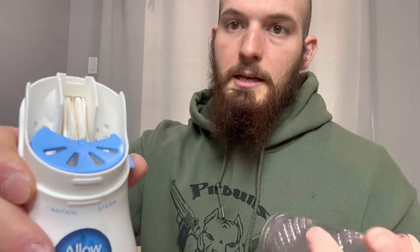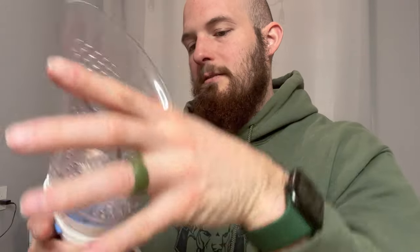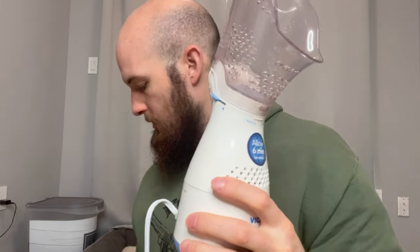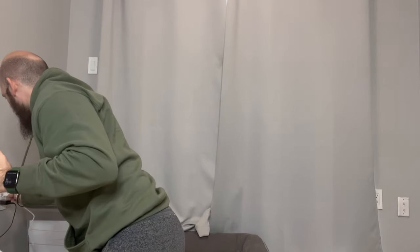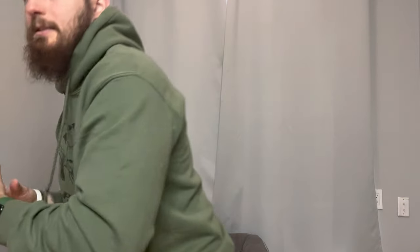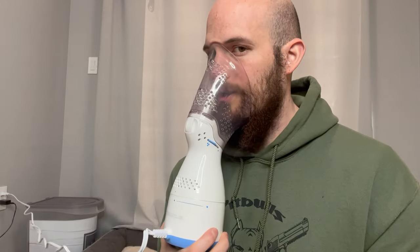This part is also removable. You can remove it and look down in there — that's where the Vicks pads go. If you want to put the menthol Vicks pads in there, it makes a big difference. Pop it back on and it clicks into place. It's your normal outlet plug, so plug this in — it only takes six minutes to heat up. The only button it has is the power button.